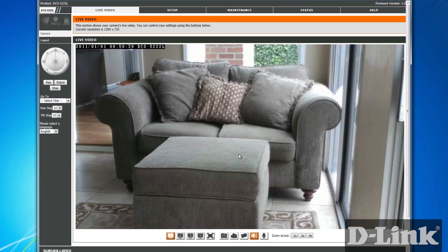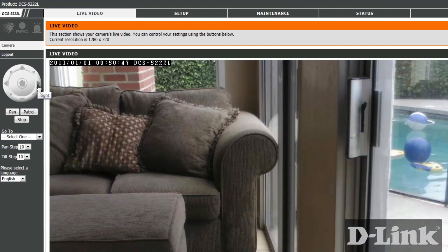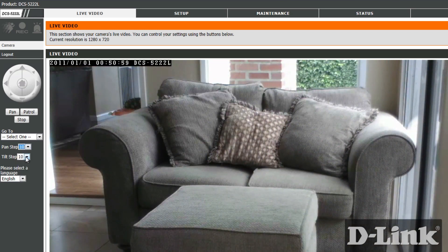As you can see, you can move the camera left, right, up, down, and even diagonally. Clicking on the home button will bring you back to center. You can even change the steps, which determines how the camera moves with each click.